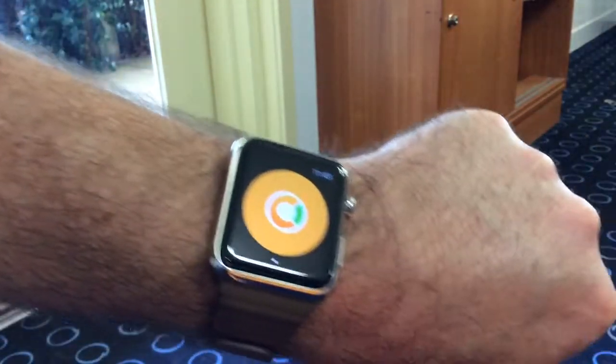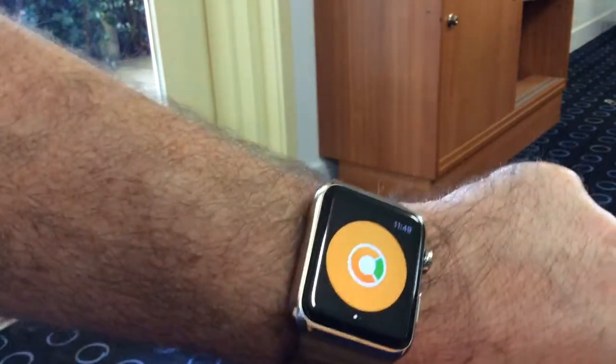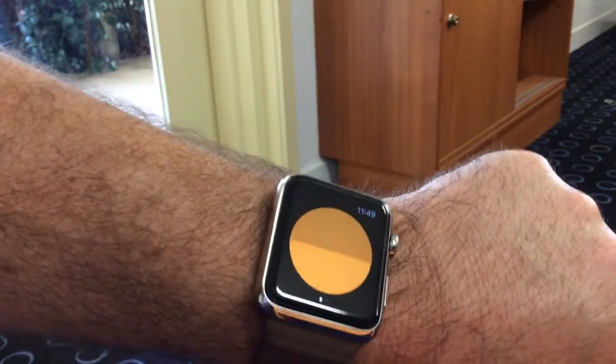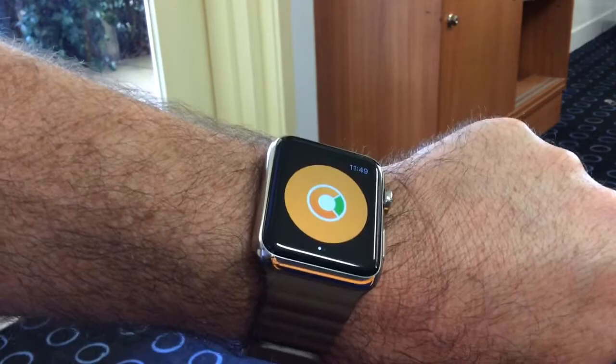And you can see there it says 'start the recording of my iPad.' Really simple interface. I'm going to press it once. It does a little load screen. Gives me a little ticky box. And that should be as simple as that.